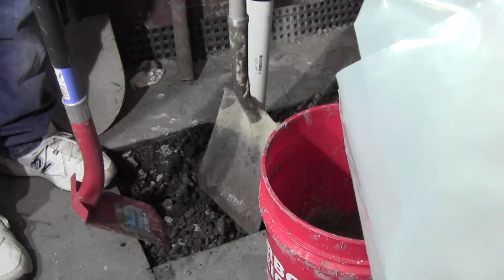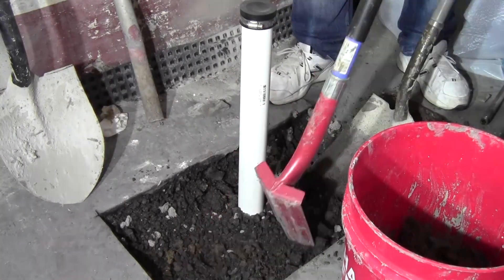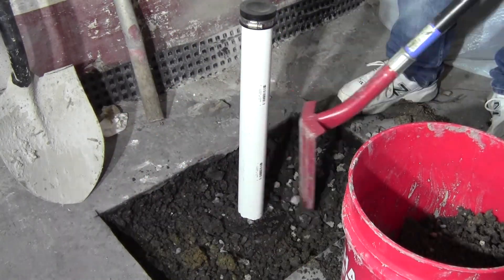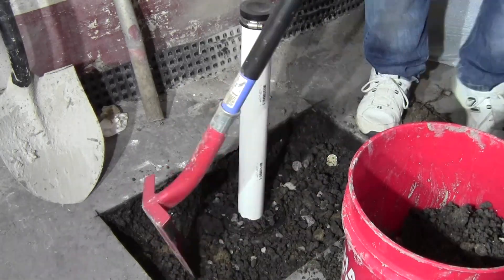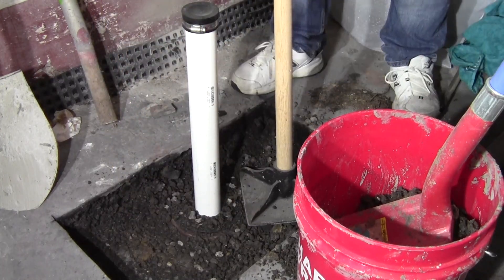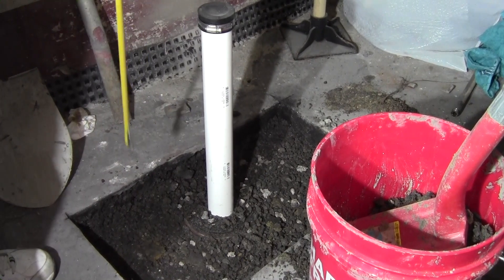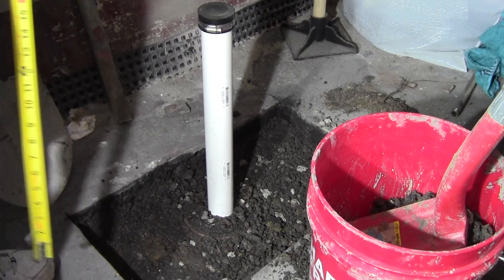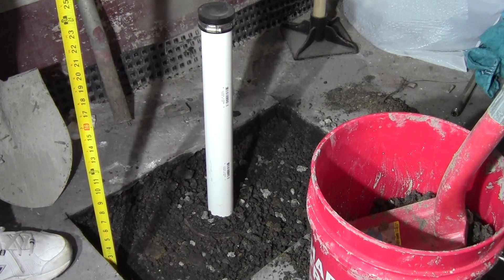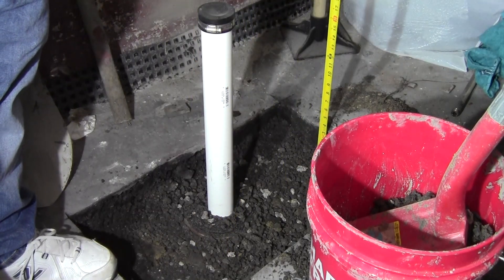Here you can see I'm starting to dig out a little bit of the dirt and gravel that was left in the hole, just to get a little bit deeper of a pour for the concrete. The basement slab is actually only about an inch and a half thick — kind of like a rat skin scratch coat. I want to make it a little deeper in here. You can see I'm just tamping down the dirt to get that situated, and then taking a couple of measurements to see exactly how deep this is. It was anywhere between three and a half to four inches deep around the entire opening.